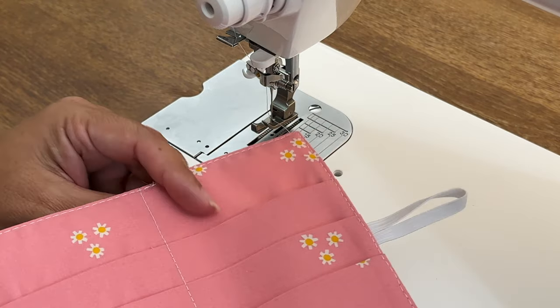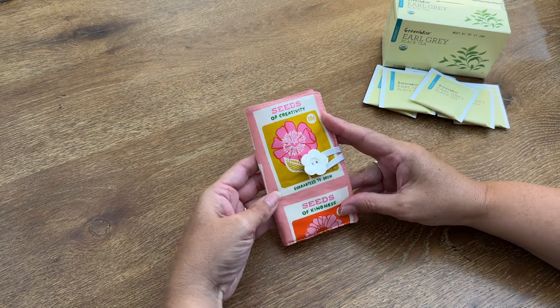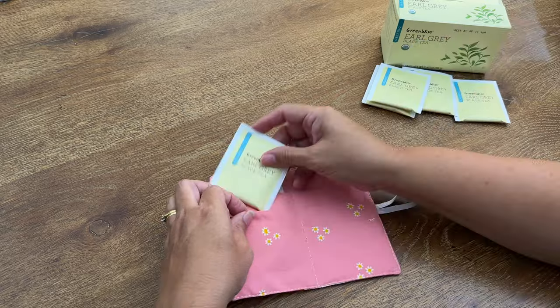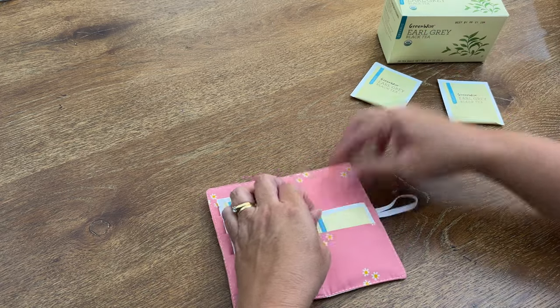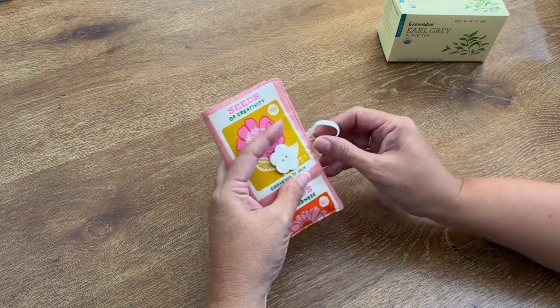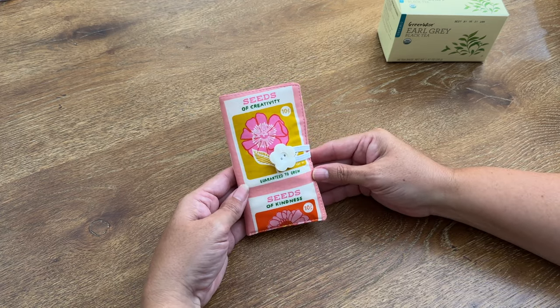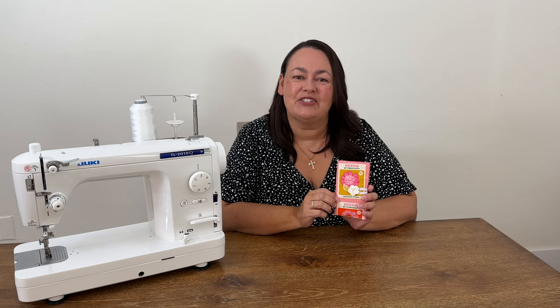There's our little teabag wallet — isn't that just super cute! Someone who loves tea will absolutely adore this. What I'm going to do is fill mine with tea bags before I gift it — my friend loves Earl Grey so that's what I'll be popping in there for her, and it fits six tea bags perfectly. She does carry her tea with her, but now she's got this super cute little wallet that I've made just for her. I hope you liked this project and if you did please hit the like button — it really helps me out. If you're looking for other gift ideas to make, I'll put a link above showing you my top 10 gift ideas for Christmas. Thanks so much and I'll see you in the next video.